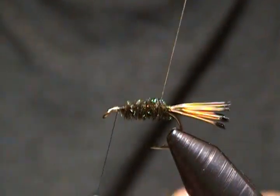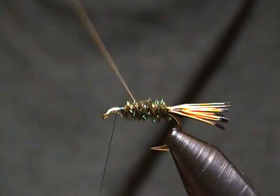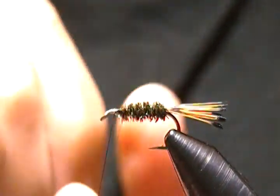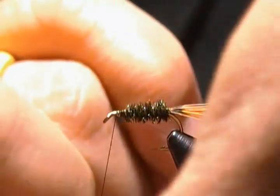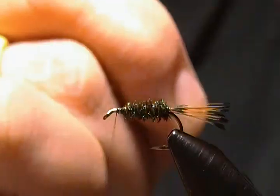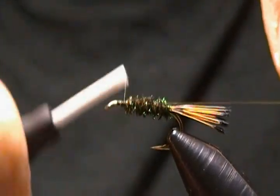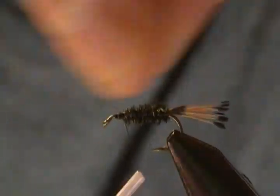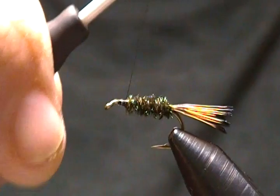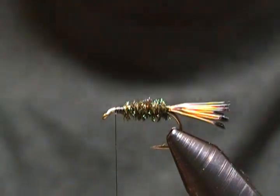Now the rib — I'll counter-wrap it in the opposite direction, making about five or six evenly spaced turns. The counter-wrap adds more durability to the fly. I'll tie the wire off with a couple of wraps, wrap back to lock it in place, then give it a little spin.